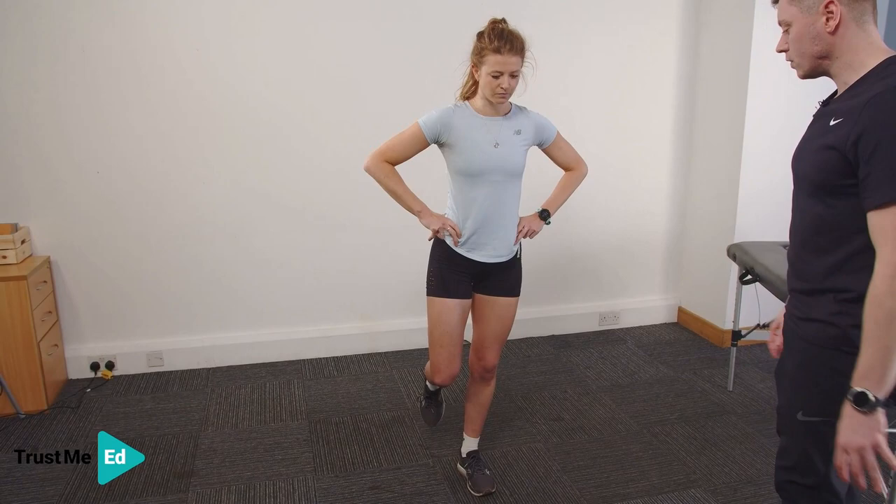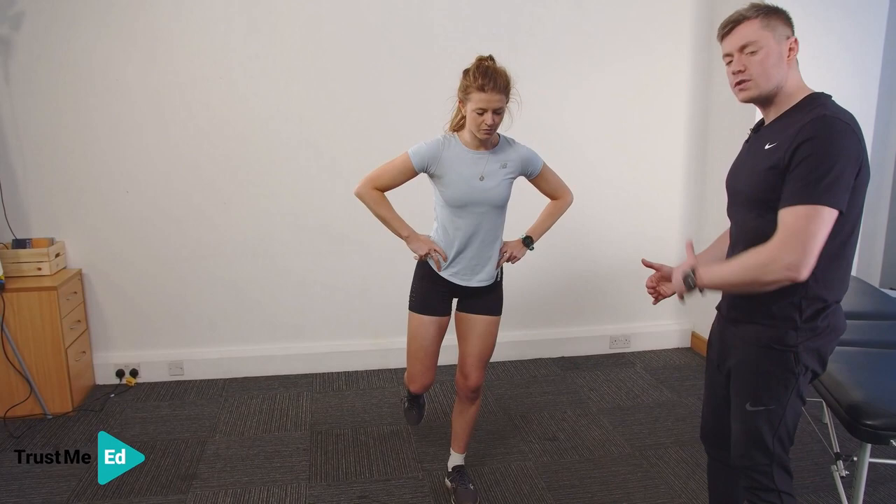Squatting down — we're trying to avoid that drift and that hip pushing out. We can see here that Harriet has really good control of those hip abductors on the left side.